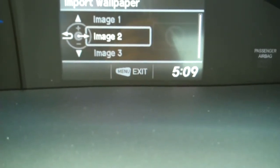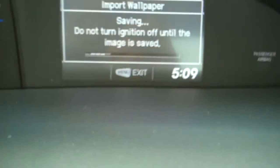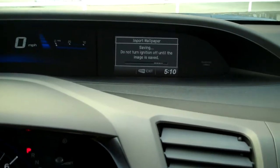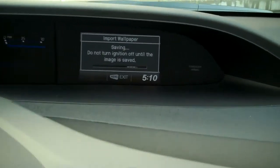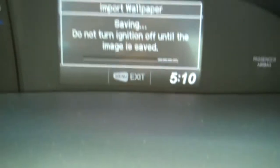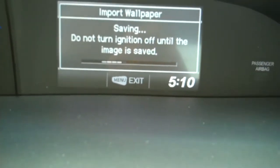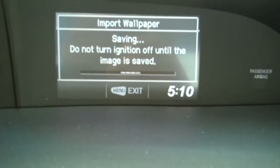It's going to ask me where to save this — I can pick image one, two, or three. I'm going to pick image two. You have the ability to save up to three different images. Now, one important thing during this portion: you don't want to turn the ignition off, otherwise it won't save and it may actually corrupt data on other images you've saved. It takes a little bit of time. Also make sure you save your images to the flash drive in JPEG format — it's the best image quality and keeps things standard.